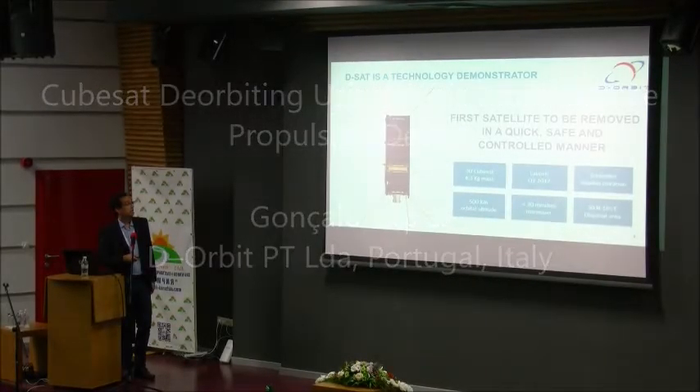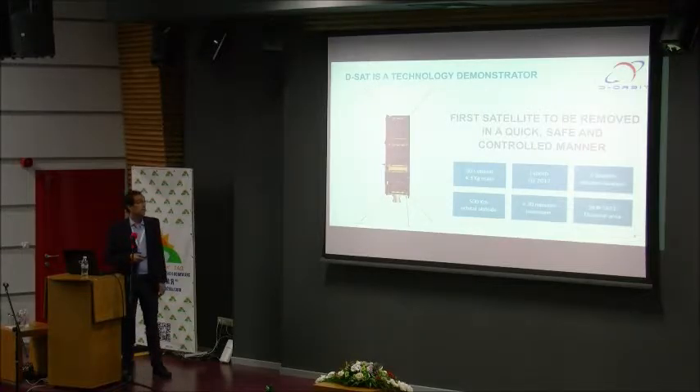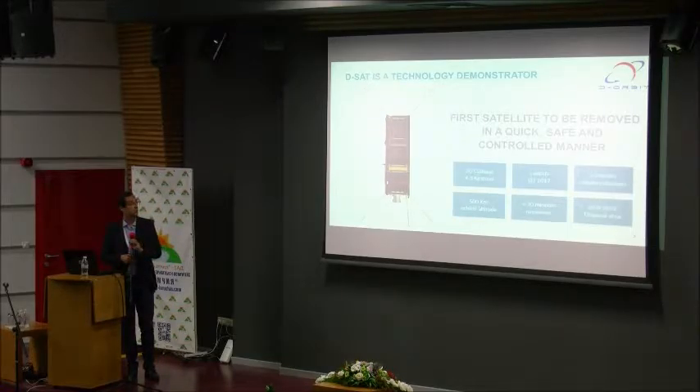This is a rocket model that will give a boost to the mission directly from a 500 km orbit. The maneuver will take less than 30 minutes and it will land in a precise area over the Pacific. The mission will be launched in March next year.